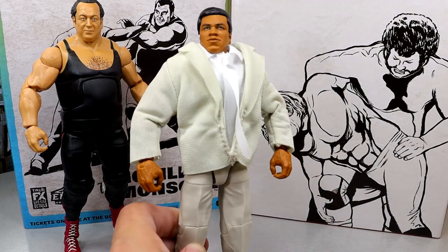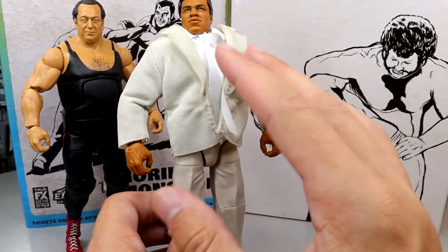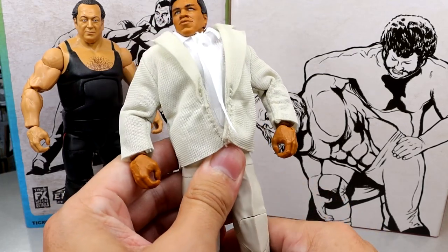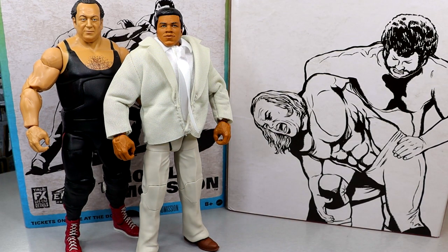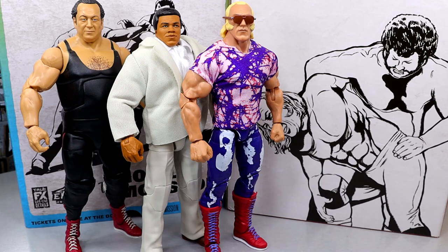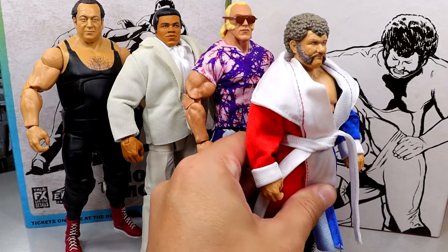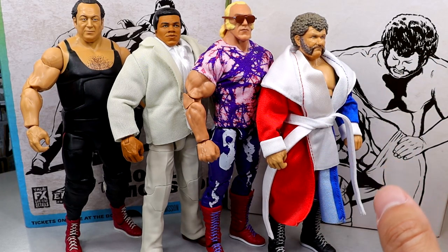Coming in at number three is Muhammad Ali. Coming into this pack I thought this would be my favorite because I love promo attires and suited figures, but I think the execution of the shirt and jacket could have been a little better. And it's another Muhammad Ali. Coming in at number two is Superstar Billy Graham - this figure actually blew me away, very fun to pose around, I love the biceps and details. But at the end of the day my number one is Harley Race. I love the robe, I like the head sculpt, I like the gear. If I could only pick one figure from this entire set to own, it would be Harley Race - not to mention he comes with the NWA Championship. The Harley is what makes the set for me personally.